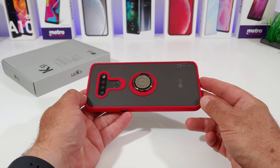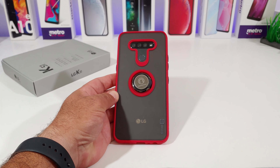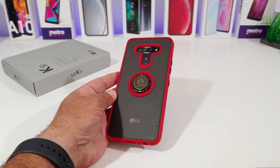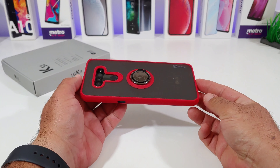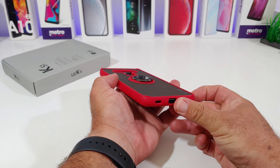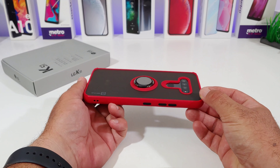Overall, a really nice protective case for the LG K51. If you're interested in picking it up, I'll drop an Amazon affiliate link in the description below — clicking and purchasing through it gives the channel a small commission, which helps me bring more case reviews like this. I purchased this with my own money; it wasn't sent to me. That's pretty much it for this case review — this is a good one and I definitely recommend it.